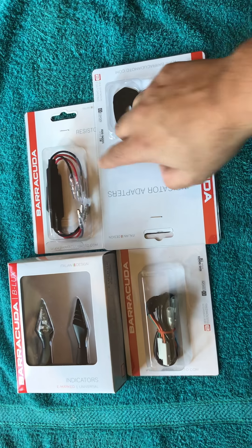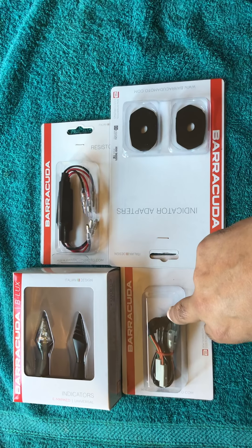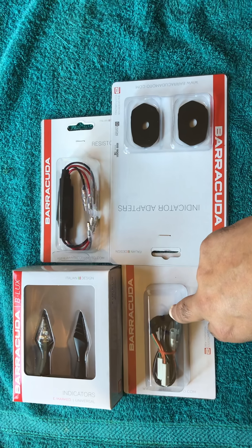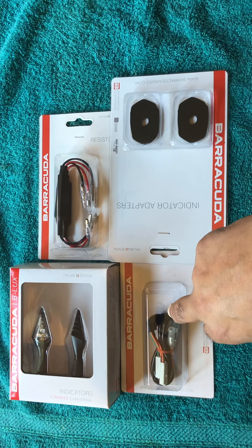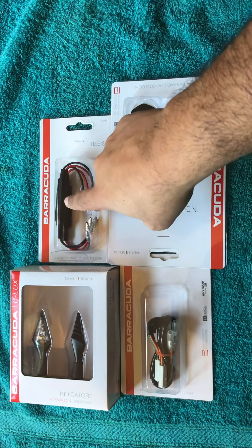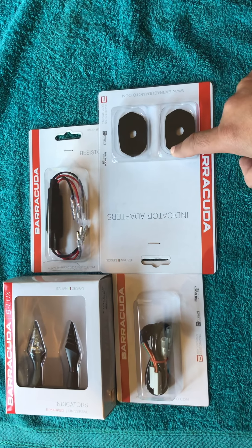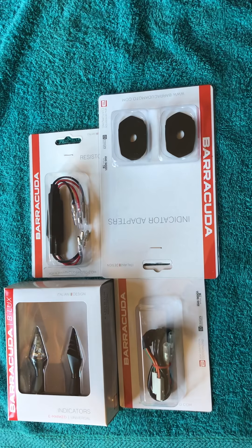These are the accessories that you have to order separately. Got the wiring loom, which I didn't really fancy splicing into the existing wiring on the motorbike. These are the resistors and these are the adapters for the Telltidy, just in case it doesn't fit.